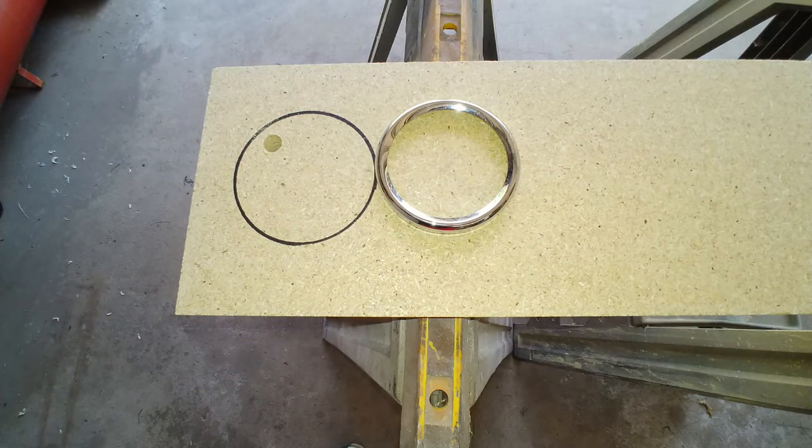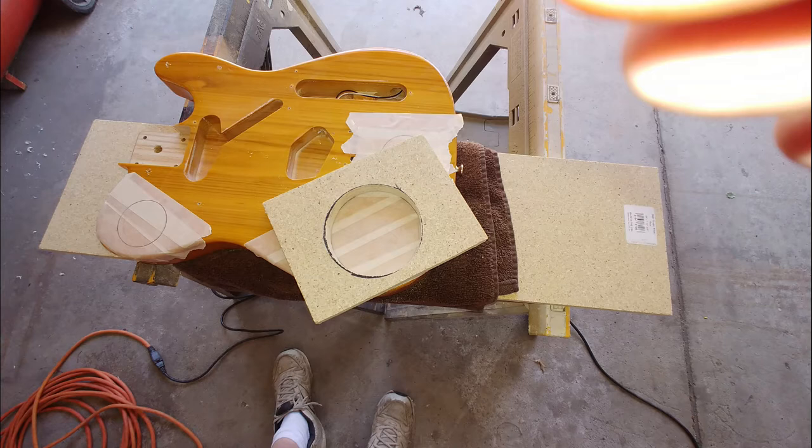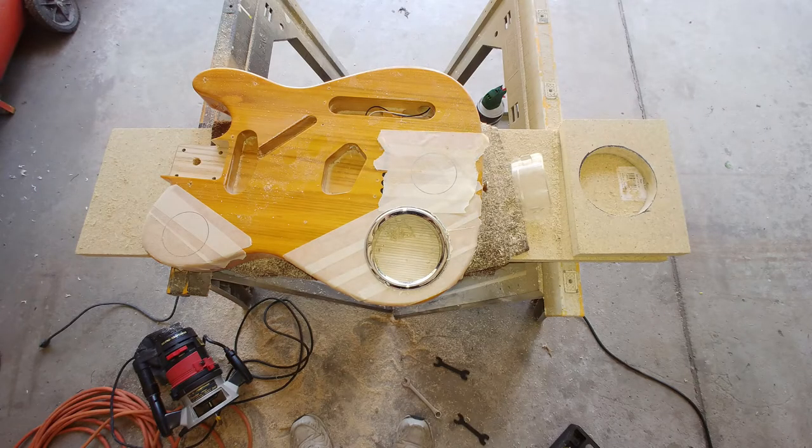Here I have the larger ring and I'm using it as a template to cut out the routing template. The only problem was I could not find any MDF board at the store — all I could pick up was particle board. So I used double-face tape to adhere the template to the body of the guitar, and it worked out pretty well. I'm using a bearing routing bit, and as you can see, I've already removed the template after my first pass — now that bearing will ride the inside of the hole as I remove the remaining material.